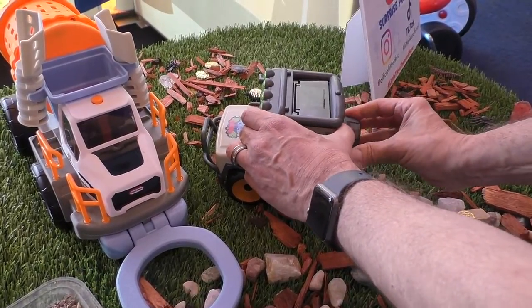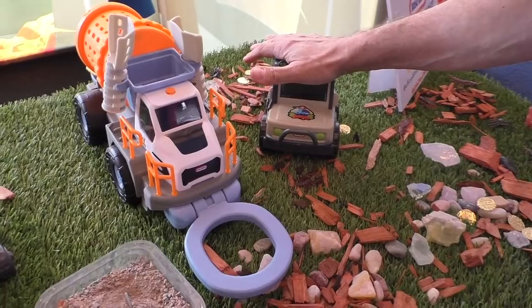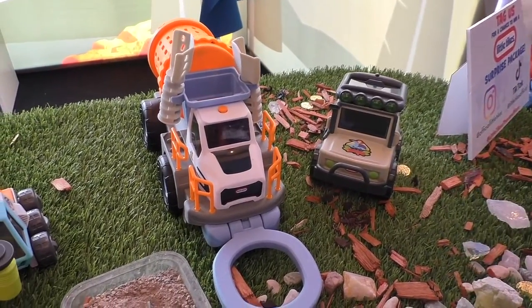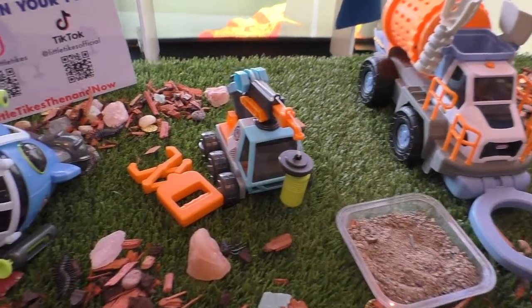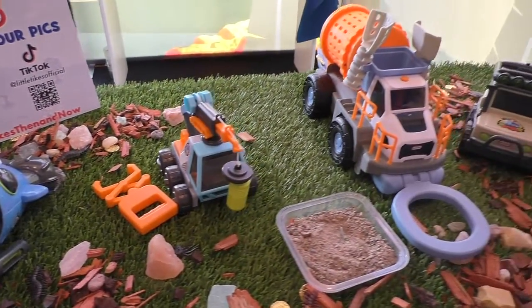These are great toys. All four of them have play value from the vehicle itself, but also each of the different accessories for learning, education, discovering, and having a big adventure. Really great Little Tikes Big Adventures. Thank you so much. You're so welcome.